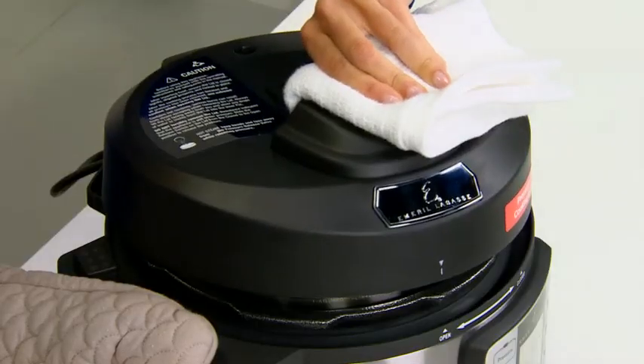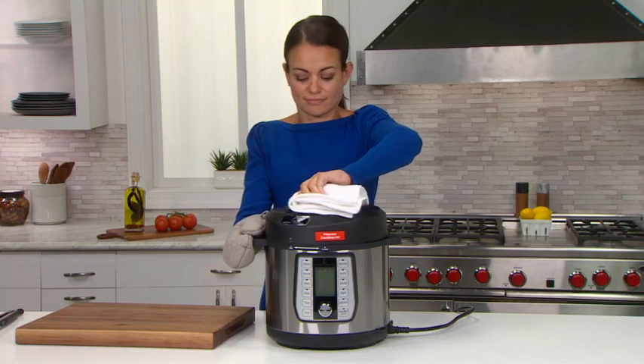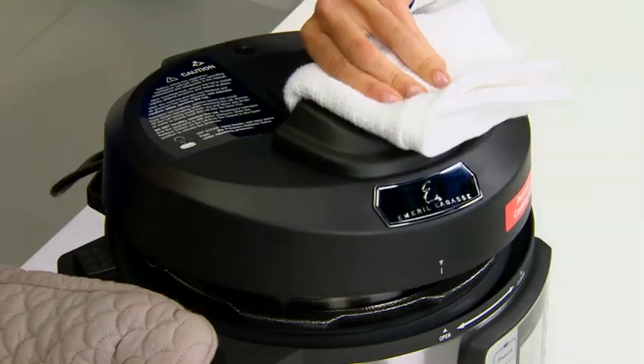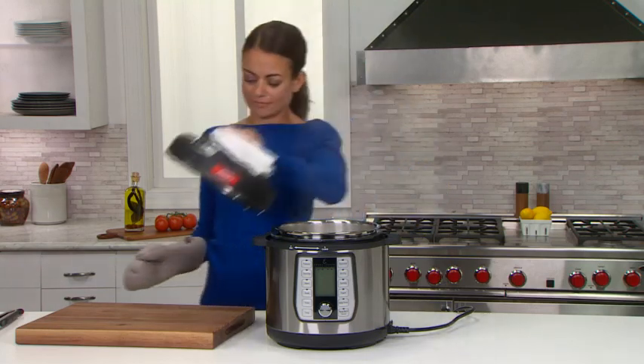Always use the lid handle to lift the lid. As a safety precaution, always make sure that the inner pot has not gotten stuck to the lid before you remove it. You need to slowly remove the lid, making sure the inner pot is not attached.